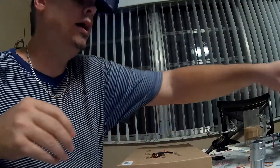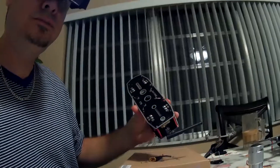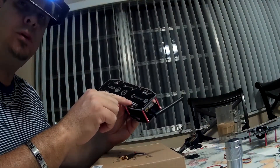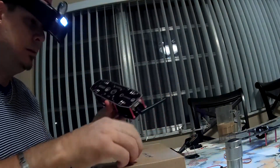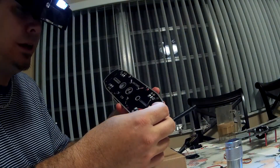Prior to doing this I had already tinned the whole power distribution board. I put flux and added enough solder to all my points. This way, when it's time to put it together, all I have to do is heat up this point, get the power cable, place it over the hot solder, and boom, it's going to connect.